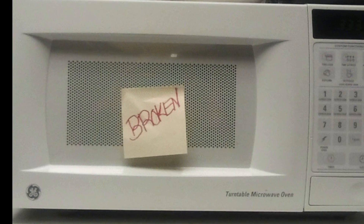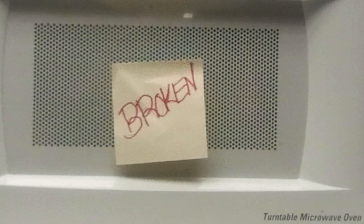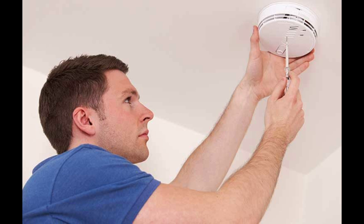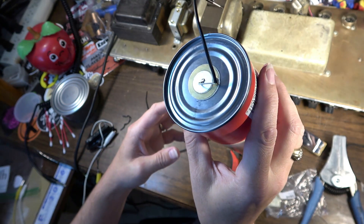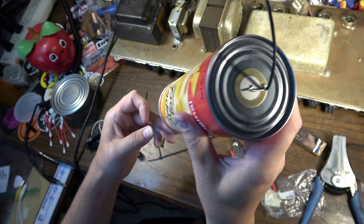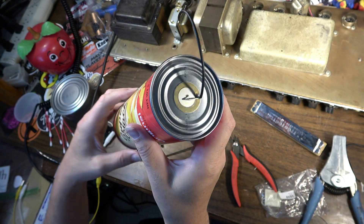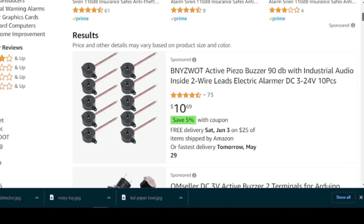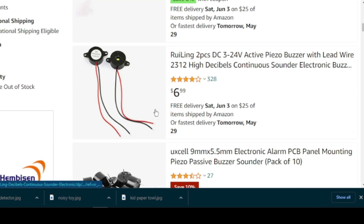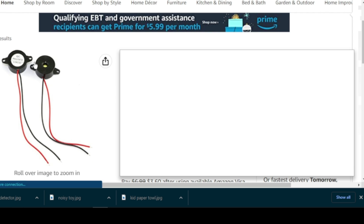Trash microwave ovens seem to be a common thing where I live, but if you can't find a discarded microwave, many small children's toys and old smoke alarms will also have what you need. What you're looking for is a piezoelectric button, typically found in the buzzers of household appliances, or in the case of toys it'll be used as the speaker. These can come inside different shaped plastic housings, but will typically look something like this when you find them inside familiar objects.